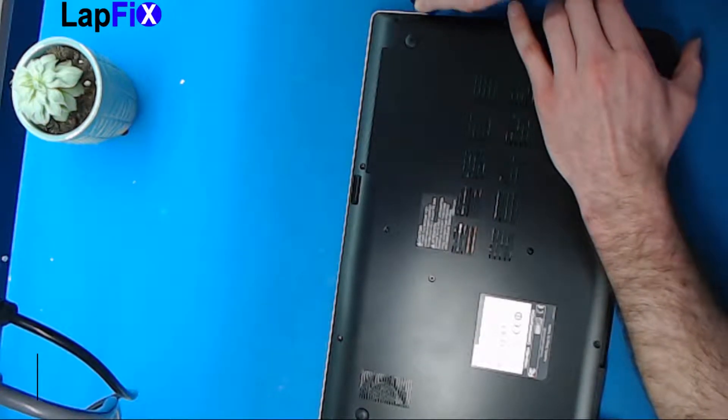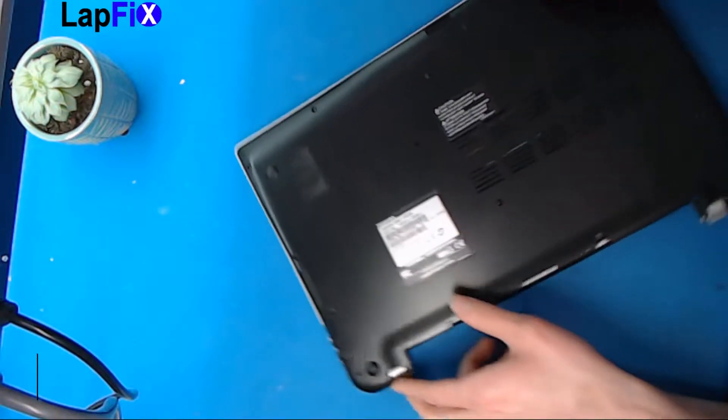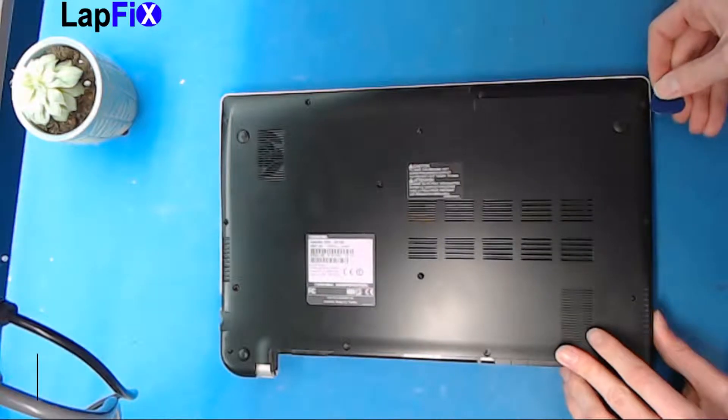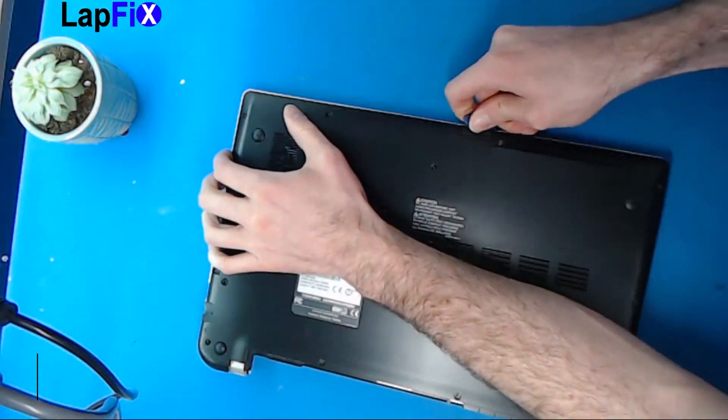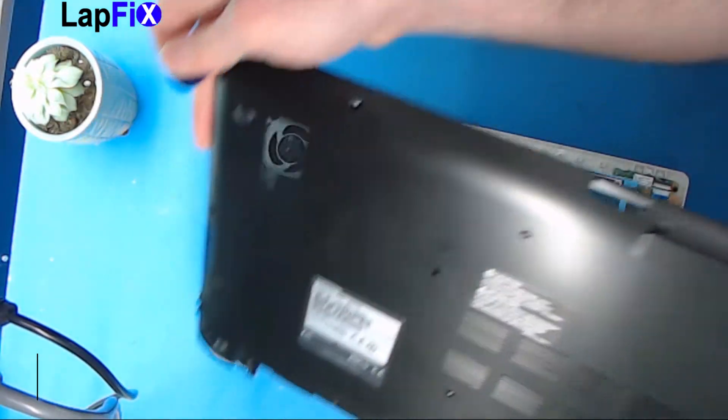Just do a slight nudge to lift it — you hear a pop, that's a good pop. Anything else isn't a good pop. And the rest comes up just like that.